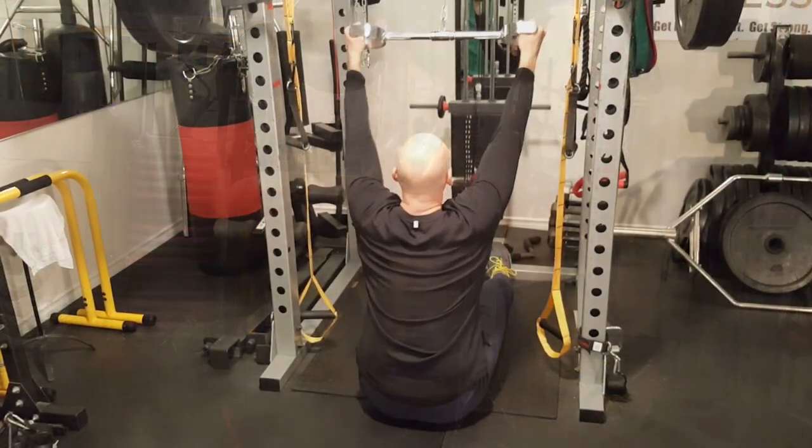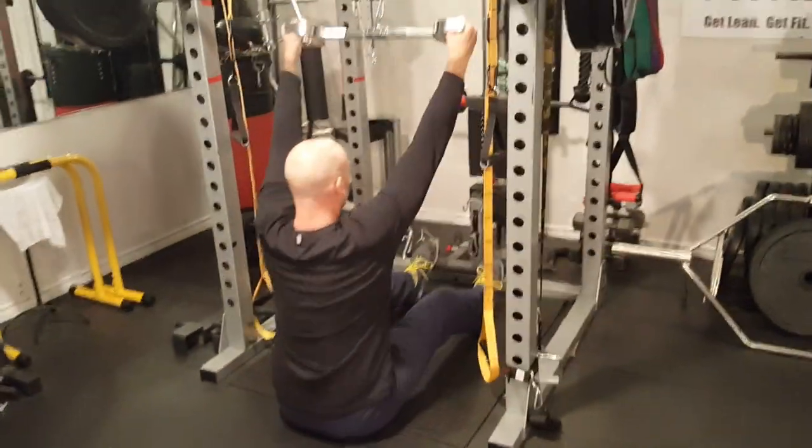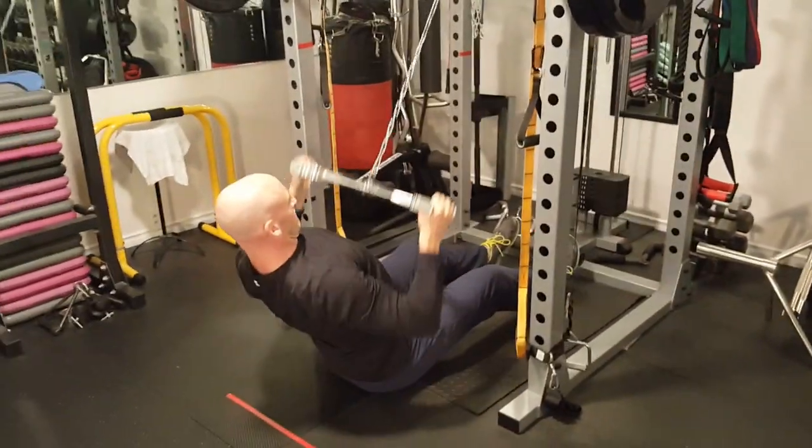Remember to begin with a lighter warm-up set before you get into the working weight, as well as finishing with a drop set after you hit fatigue on your last set.